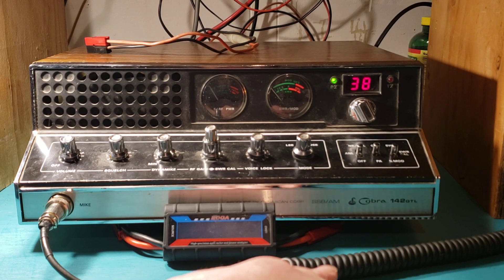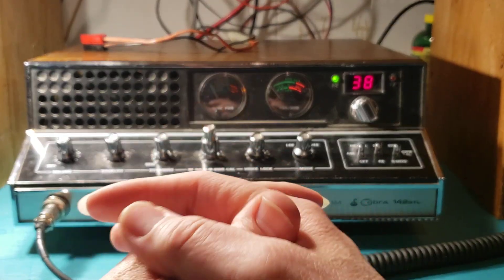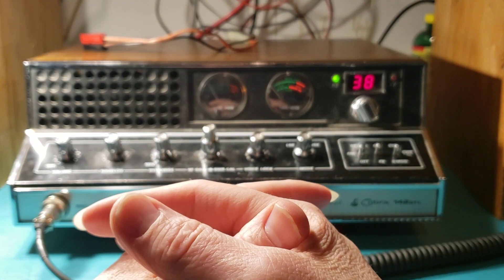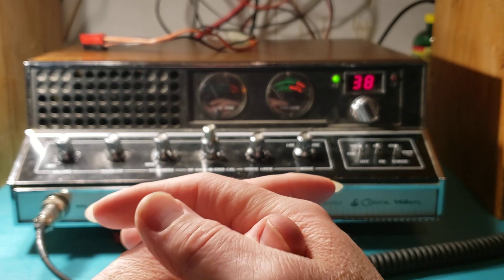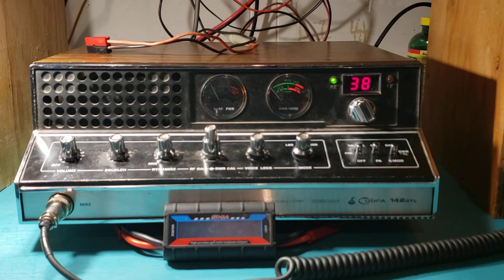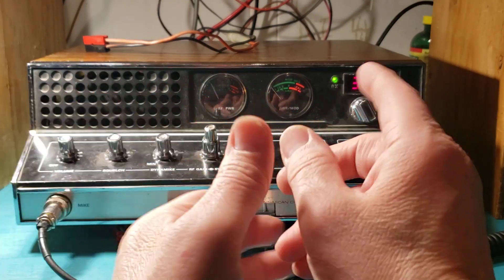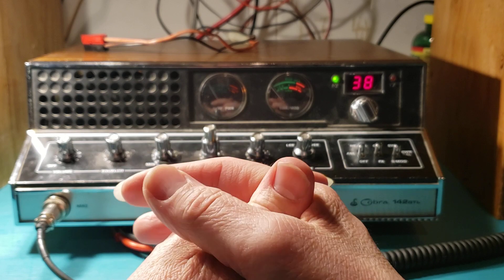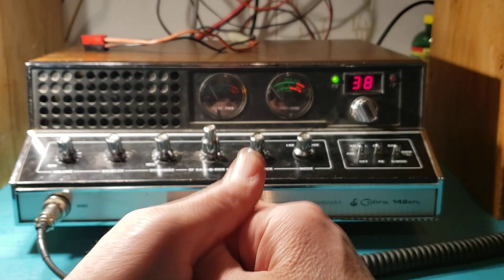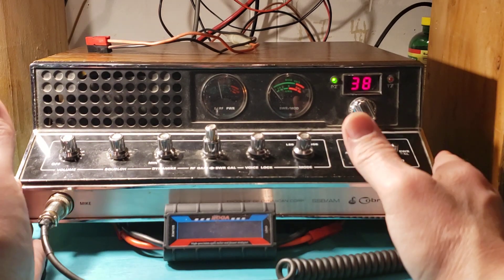Then the green switch quit working and I went to replace it myself — I took the cover off. Not only did the switch quit working, but when I was messing around with it, the wire at the other end of the wire from the switch actually came off. So I'm like, I'm not doing this. I let a shop take care of that, but that's it. I love this thing. I'll never get rid of it.